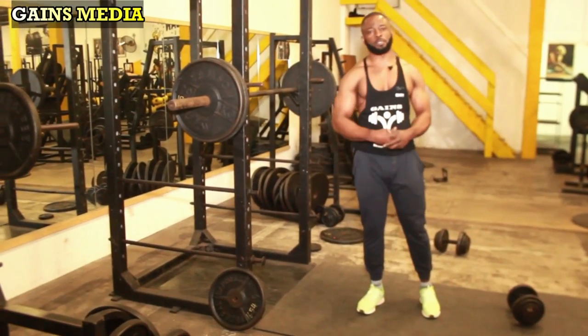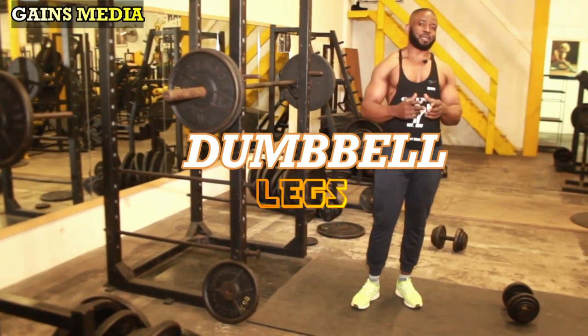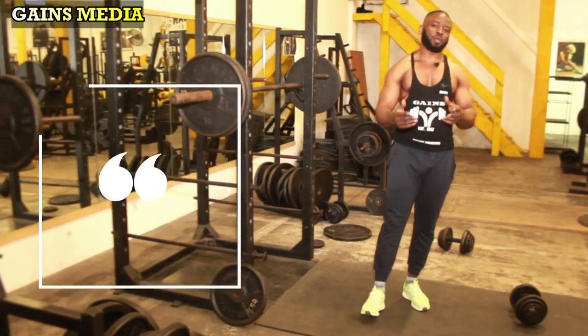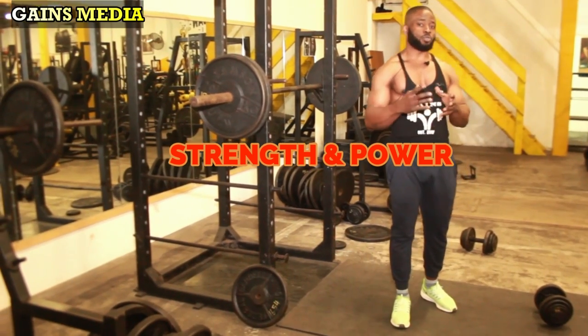Alright guys, today we're gonna be working out our legs using dumbbells only. I'm talking about the glutes, the quads, the hamstrings, and the calves. We're gonna be kicking off with a strength exercise that targets the glutes, hamstrings, core, and quads — the dumbbell reverse lunge.